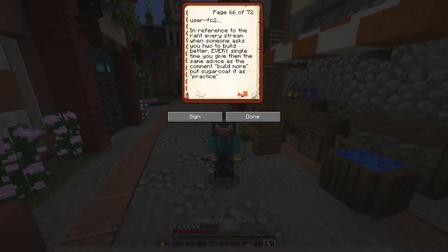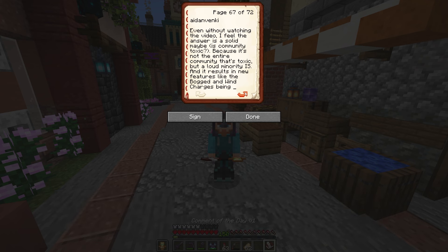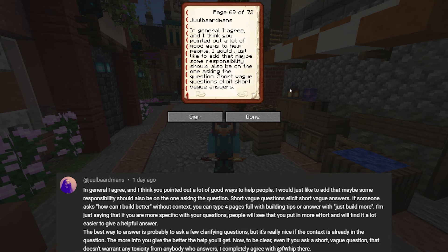Unfortunately there's not a perfect answer because everyone's environments are different. Our next question comes from a user whose name got deleted. In reference to the rant every stream when someone asks how to build better — every single time you give them the same advice: build more, but sugarcoat it as 'practice.' This ties into another question from Jewel, so I'm going to respond to both at the same time.